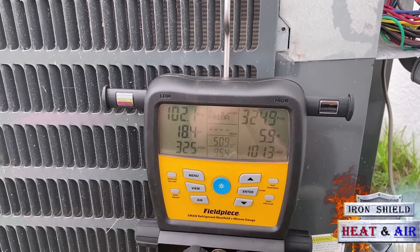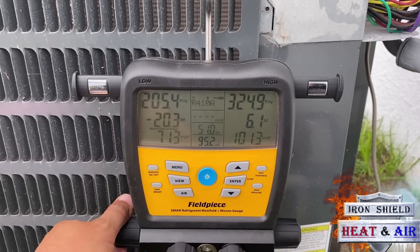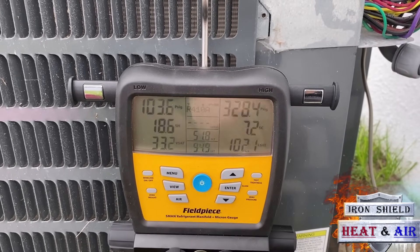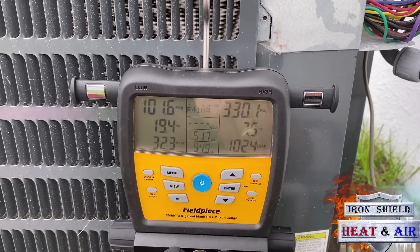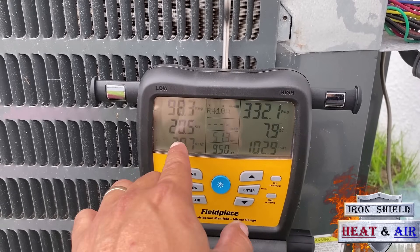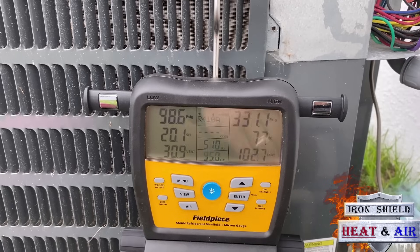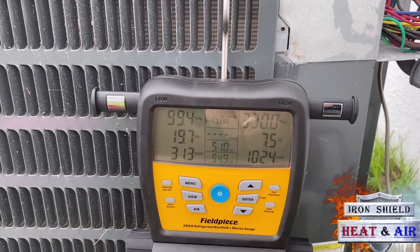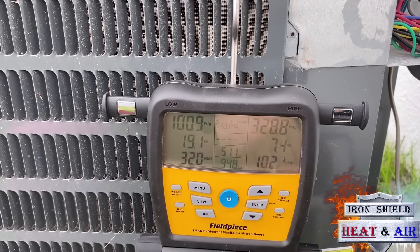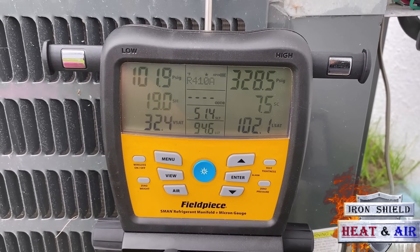So if this customer wants to run it this low, he's going to have to make sure his filter is clean at all times because it will freeze up if not. Subcool is going 6, 5.9, so I'm going to add a little bit more. Subcool is creeping up quick — 6.9, 7.3, 7.4, 7.5. This is probably going to level out around 9, which is going to be perfect. 20 degrees superheat, and that's going to come down slightly while the subcool goes up. So 7.8 — right now we're within range. Looks like it's coming back down to 7.5, 7.4. It should creep back up slowly as that refrigerant passes through the system and flashes.